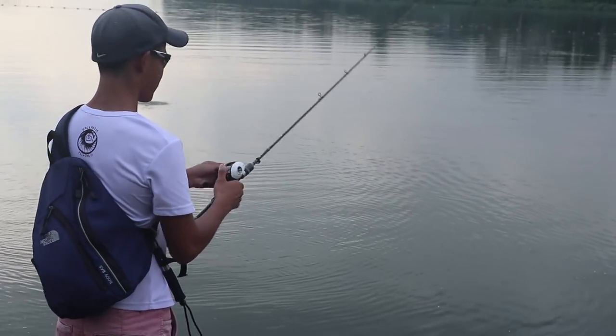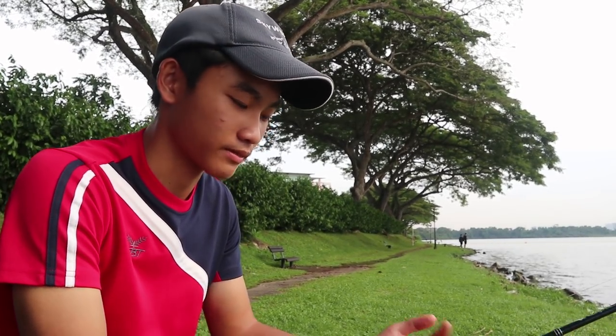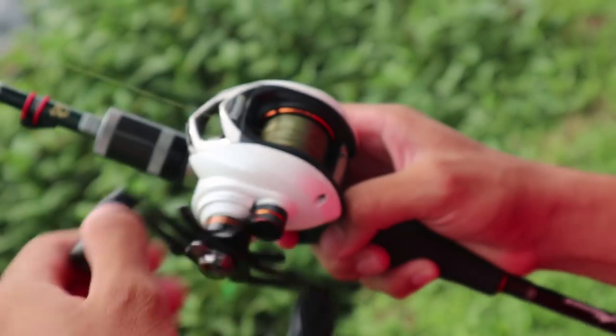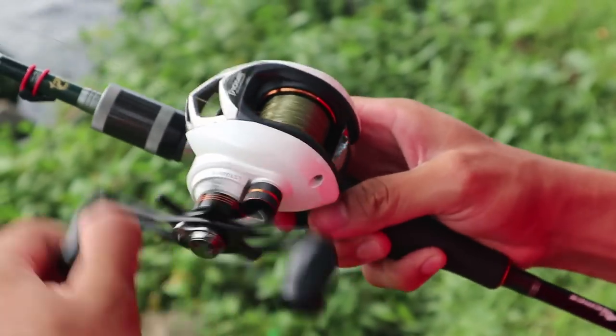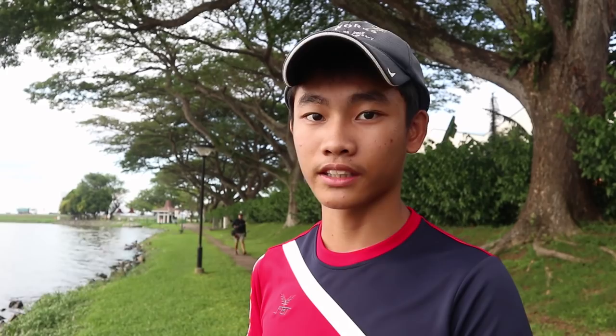Here are the cons. The first con is that the reel's speed actually feels slower than a 6.3. And after using it for quite a long time, I realized that I think I actually broke the thumb bar, because sometimes it doesn't work that well. This is what I mean about the broken thumb bar. The reel also makes a screeching sound when you're casting it sometimes.